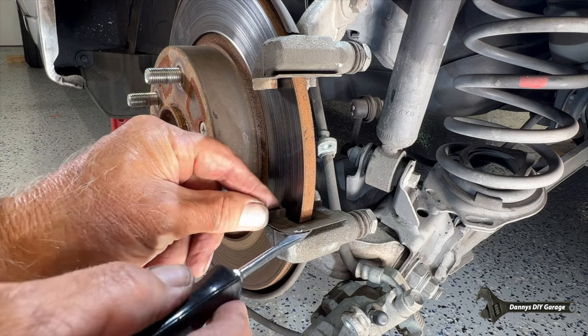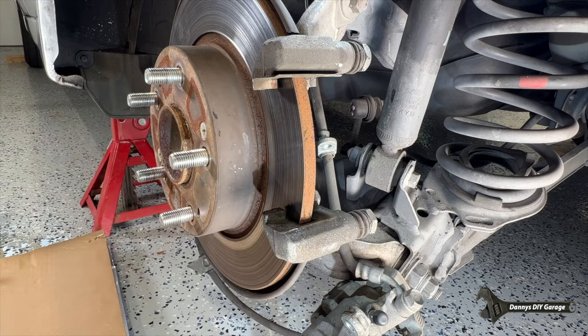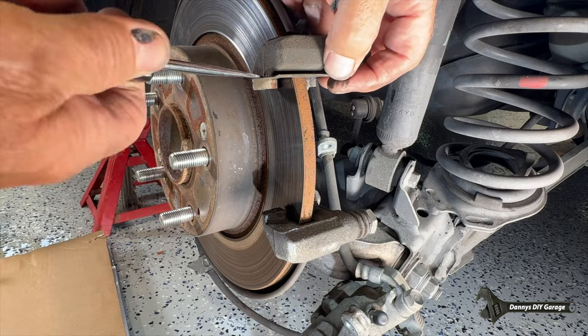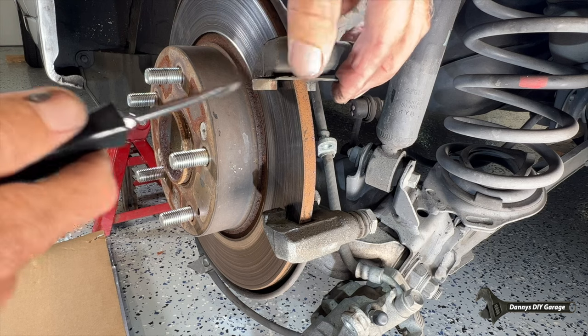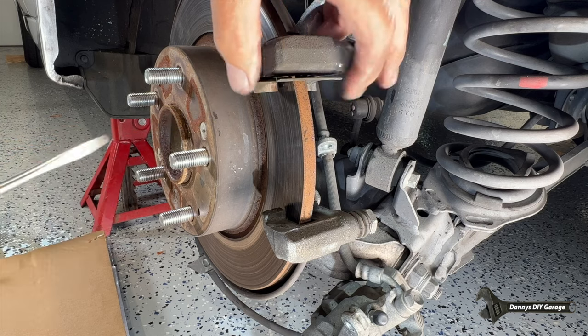Next, we're going to remove these little shims from the caliper bracket. They should come off pretty easy. We're just removing them so we can clean them up a little bit, and then we'll pop them back on and put a little grease on there too.